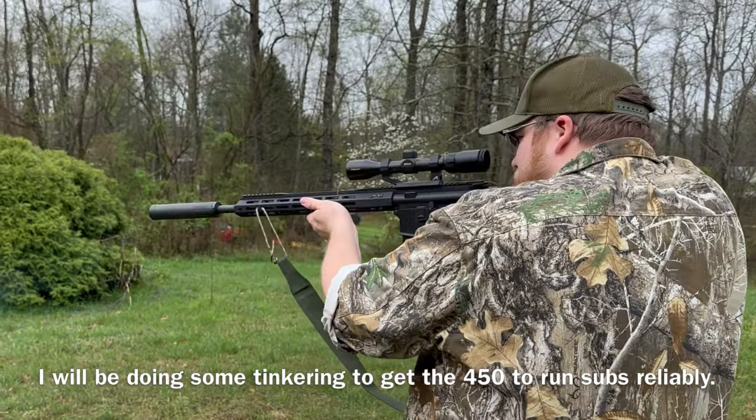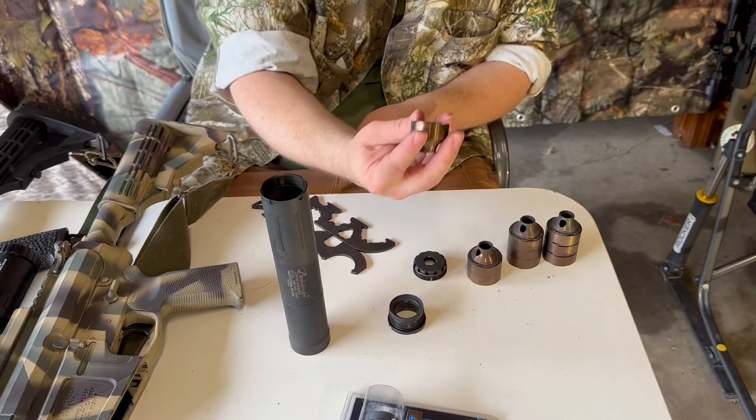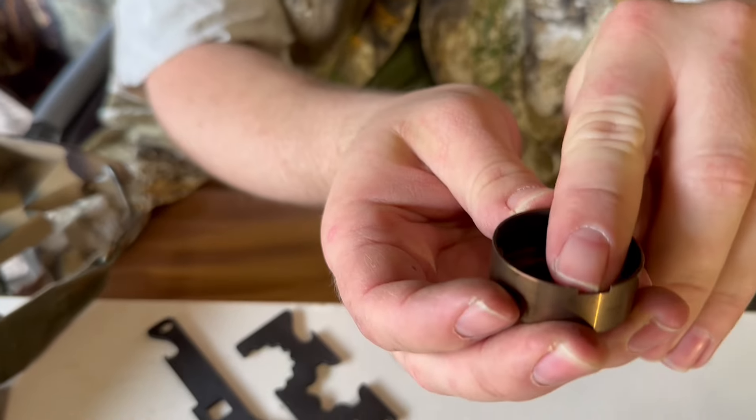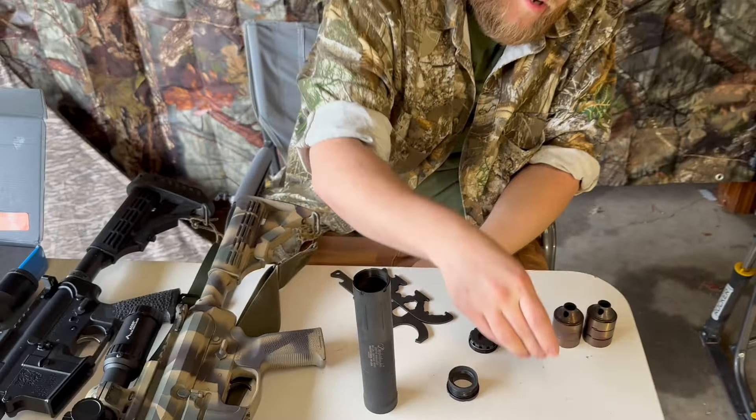As I mentioned earlier, the can is completely serviceable — you can shoot your rimfire cartridges and stuff like that. Here's the tube and all the baffles; you can disassemble it. They're pretty nice — they do have little cuts in them. I'll try to get some closer shots. It all lines up very easily for you.